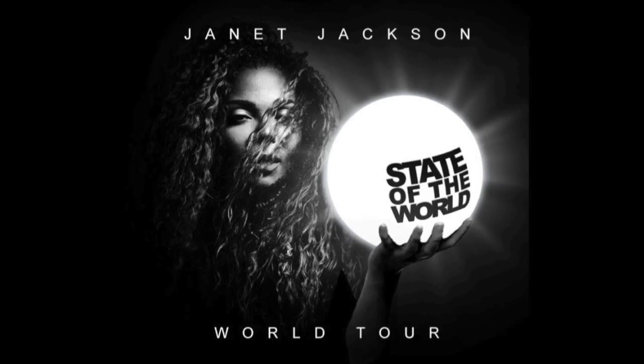Yes, I thought I would never live to see the day! Tonight I'm going to the Janet Jackson City of the World tour here in California, Orange County. In preparation for the Janet Jackson concert,